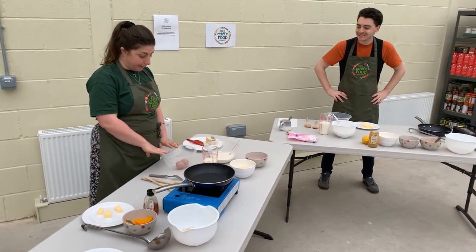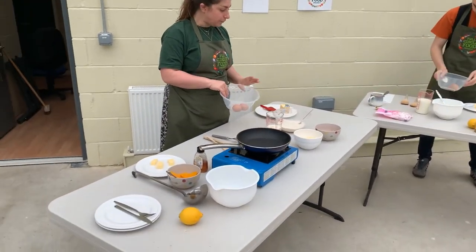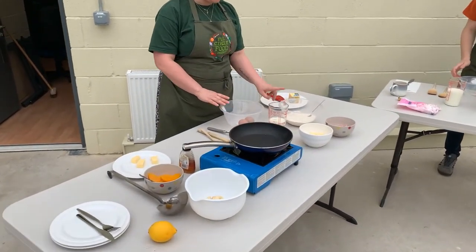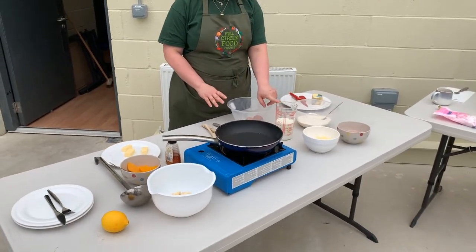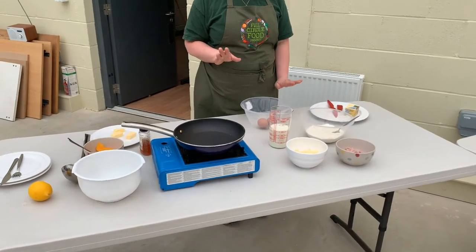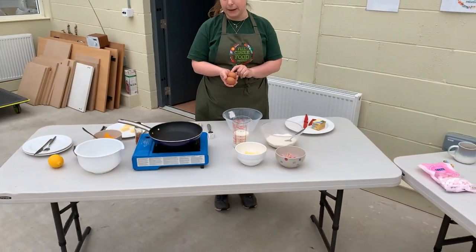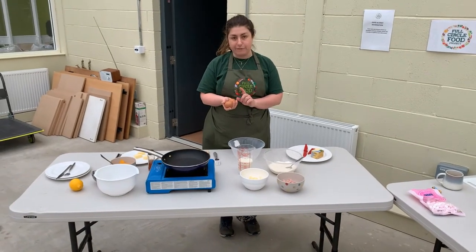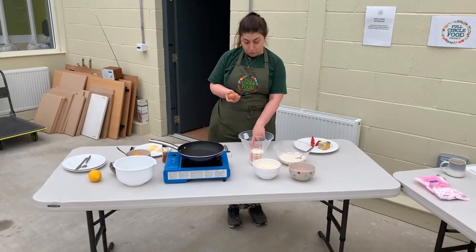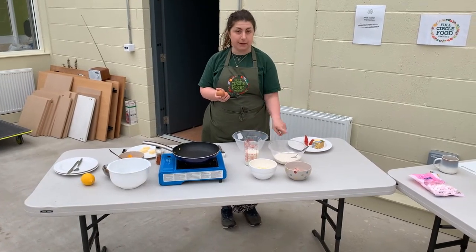So we eat them all now! We start off with some eggs, some plain flour, and some milk. Our pancakes are going to be super duper easy. We're going to do everything by eye, but if you want to measure things, you could weigh out the eggs and use equal parts milk and equal parts flour.